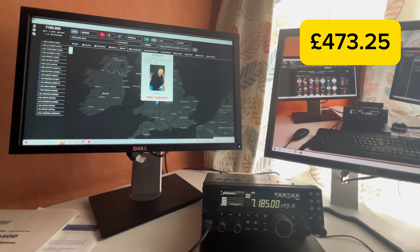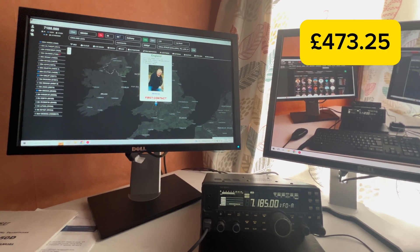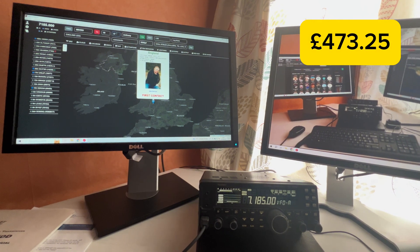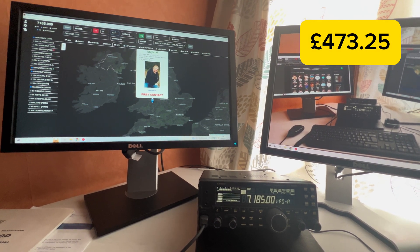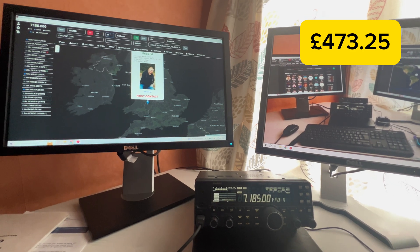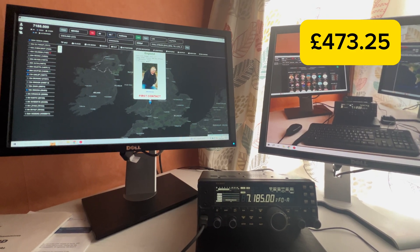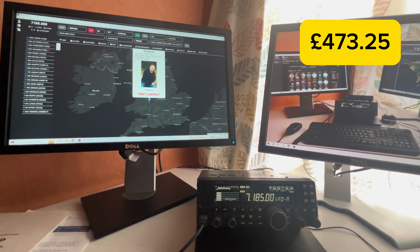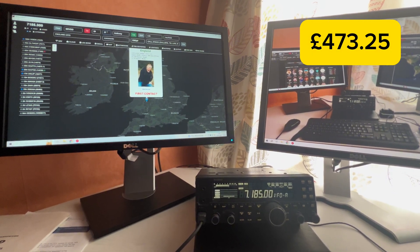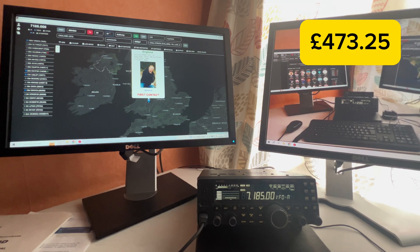Tony continues: 'Matt, thank you very much for calling in, mate — enjoy the rest of your day and I do look forward to the next one. M7EUP, M0VDO, take care, all the best.' Matt responds and then asks: 'I'm just about to bid you 73s, but before I do — do I have your permission to include this QSO in a little video I'm doing about how I built my shack? Over.'